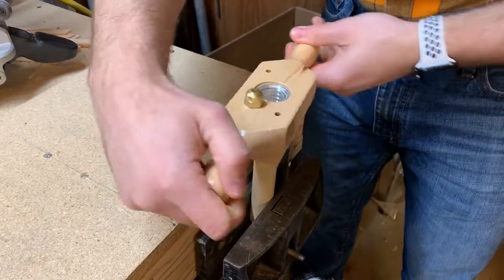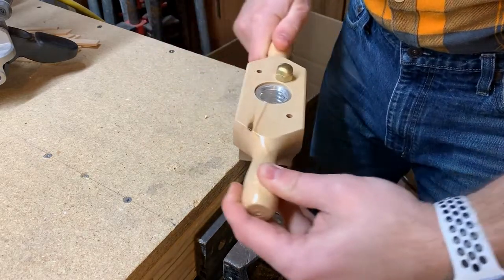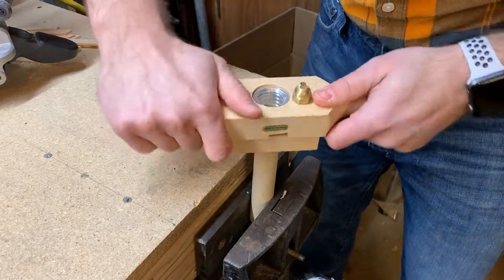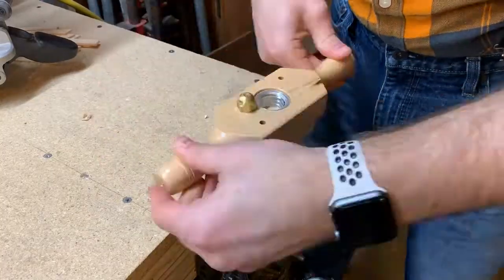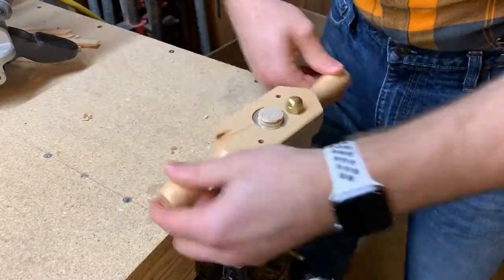It's important that I keep the die straight while I'm doing this so that it doesn't get tilted off to one side or the other. And it's important that I only take small bites at a time — so that means I turn this forward about a quarter of a turn and then I back it up to let the wood chips come out. Then I'll turn it forward about a quarter of a turn again and then back it out. Slowly over time, I'm going to cut all the way down this dowel to the point that I need my threads to go to.